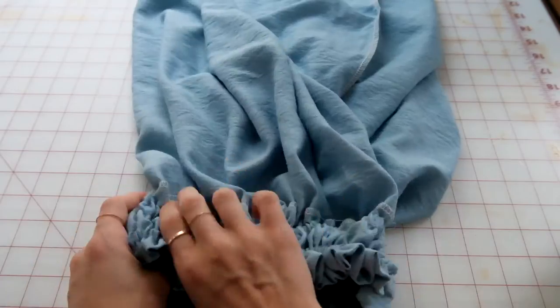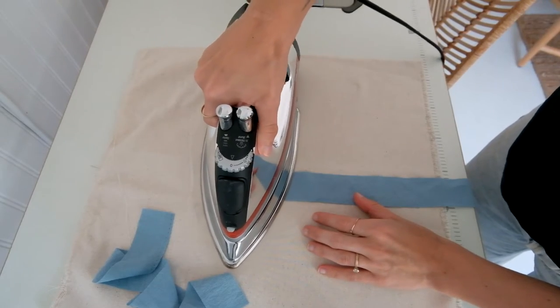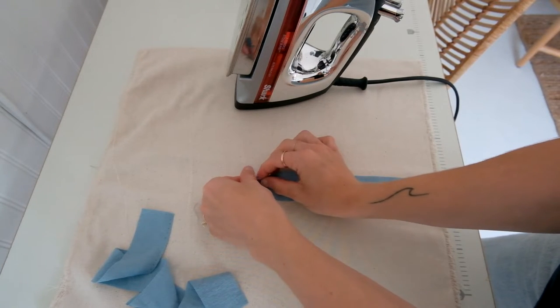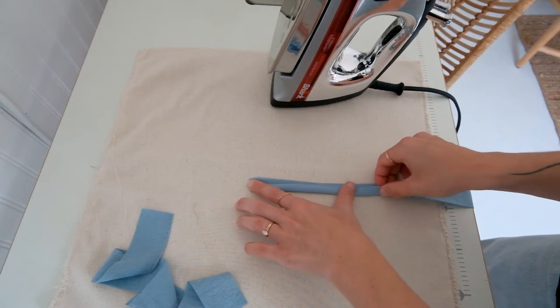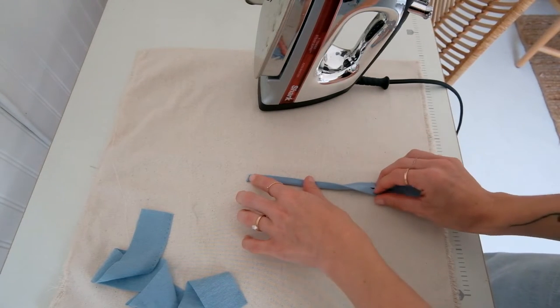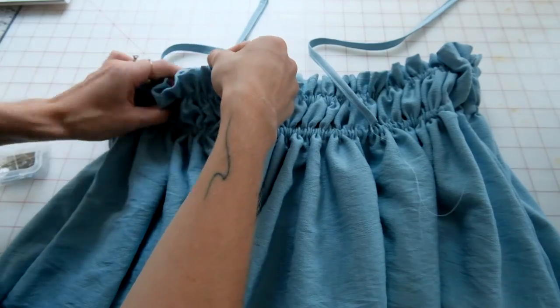Do the same thing for the next elastic casing. To add the straps, use the strap measurement you took earlier — I cut a two-inch by 16-inch piece of fabric, folded one end and ironed it down, then folded it in thirds to form the strap. Sew along the side, then attach it to the dress going back and forth a few times to secure it in place.